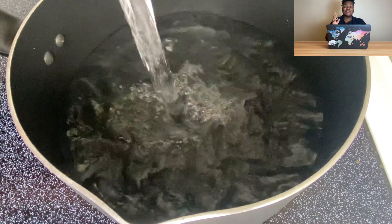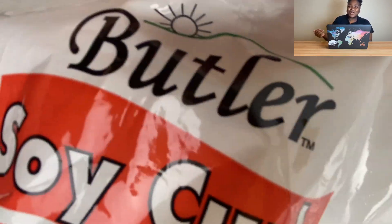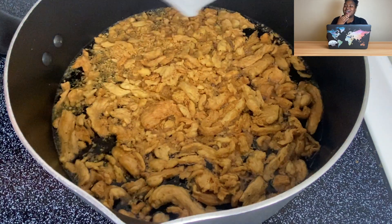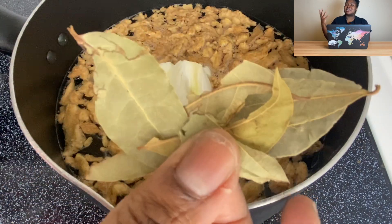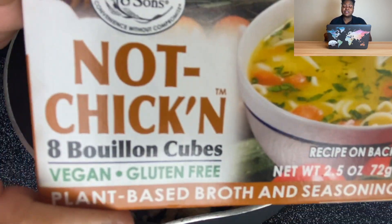Okay y'all, this is one of those recipes that's good for a weekend, or maybe a day you got out of work early and have more time, because it just took me a minute. From start to finish it took me like an hour to do everything because there are so many steps — but when I tell you it's worth it, no lie.